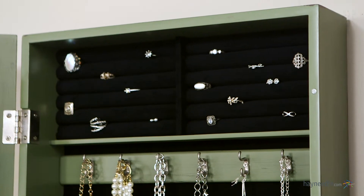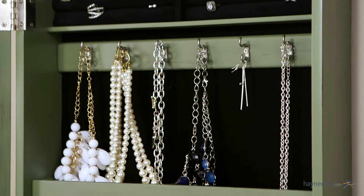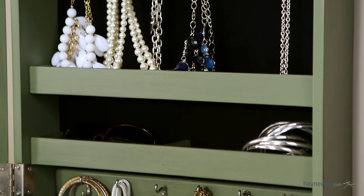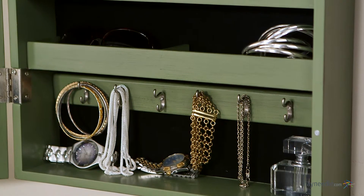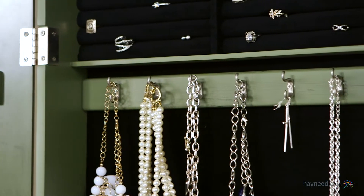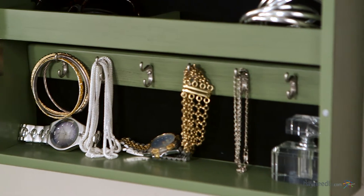And let's talk about functionality. Just open the door to reveal an incredible amount of space for jewelry and storing other items. There are six rolls for ring storage, six double hooks of hanging space, and six compartmentalized cantilever shelves lined with black felt.